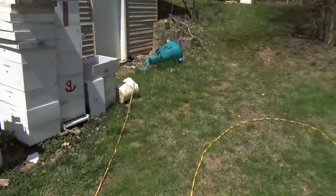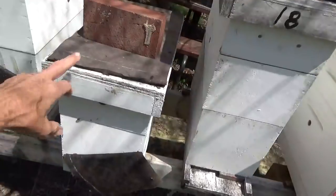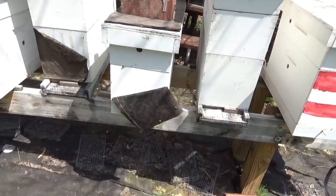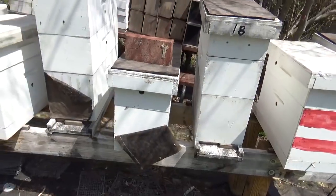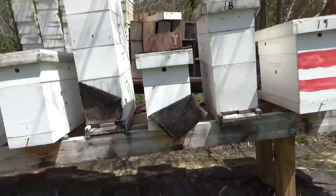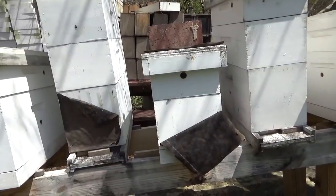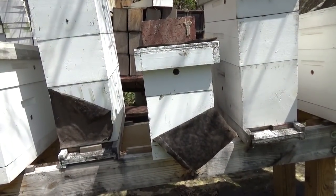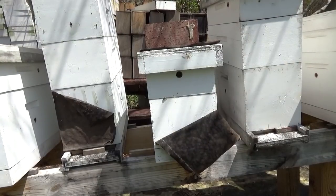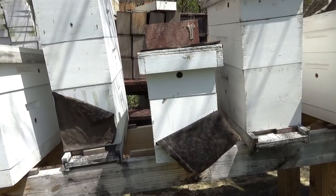I told you that we were going to install the package for the split and two in this single five-frame box. Since we're here, we might as well just go in it and see what they look like — get an idea. They were on drawn comb; she may need some more space. In that medium box, they grow quick.